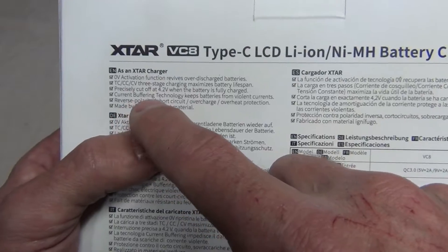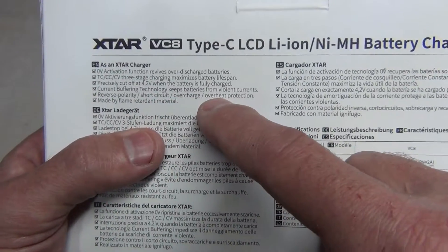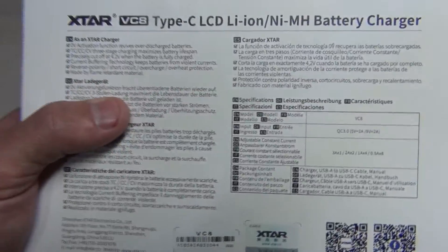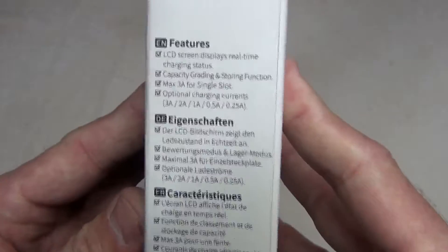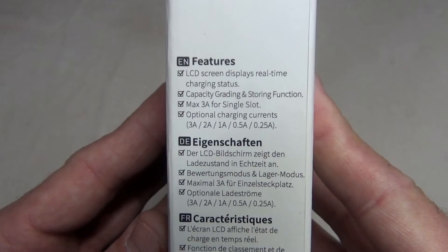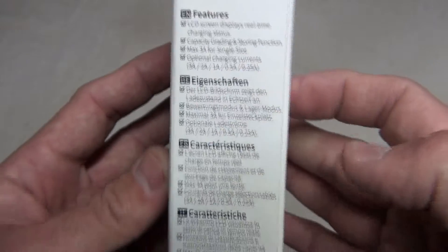Current buffering technology keeps batteries from violent currents. It's reverse polarity, short circuit, overcharge, and overheat protected, and made from flame retardant material. Here are some of the specifications of the charger, as well as the packaging on the back. The LCD screen displays real-time charging status, capacity grading and storing function, and max three amp output for a single slot. There are five different currents you can use to charge.